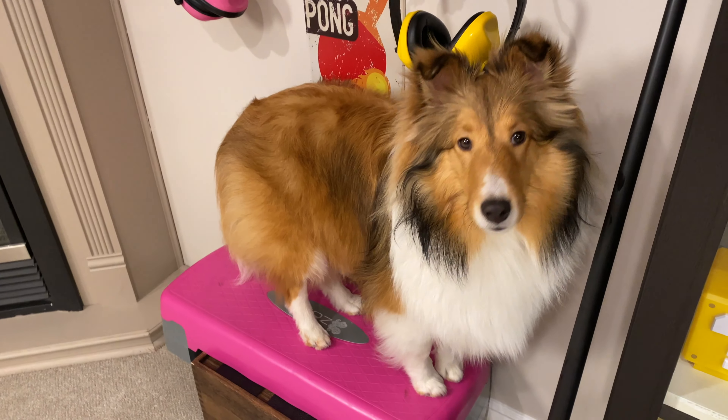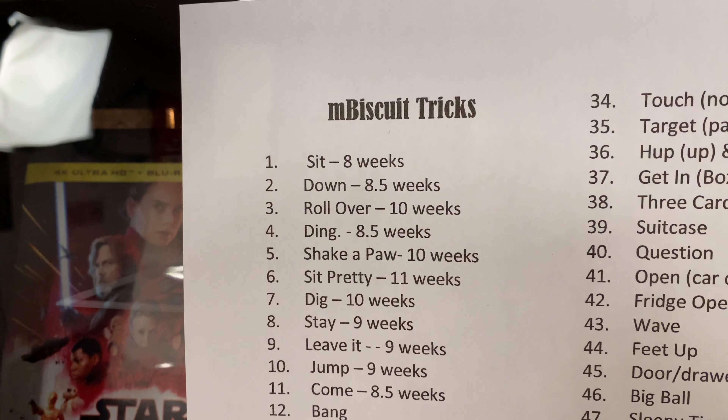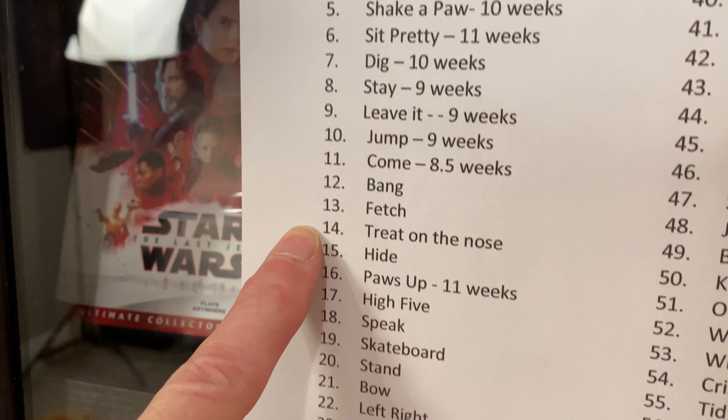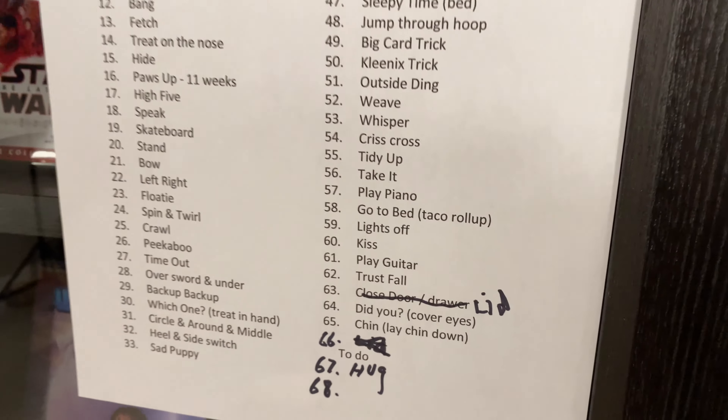The next thing you're going to want to do is create a table to keep track of the tricks you've done. I started with just a few and now we are well on to 67 tricks. It's super easy to forget — I keep going back to that chart as she gets more and more tricks. I'm old and my photographic memory is running out of film.